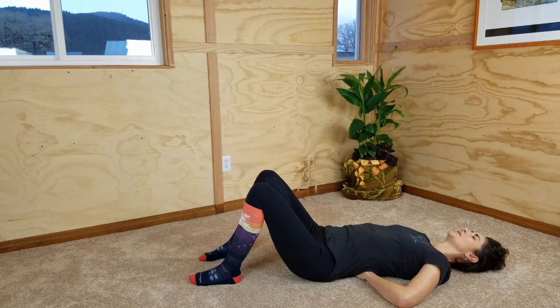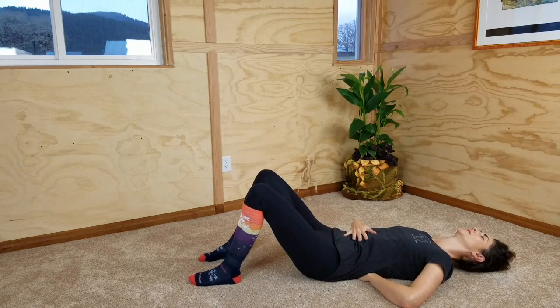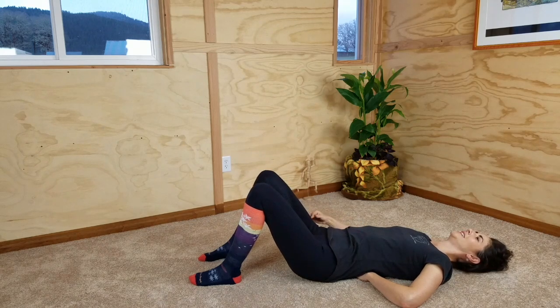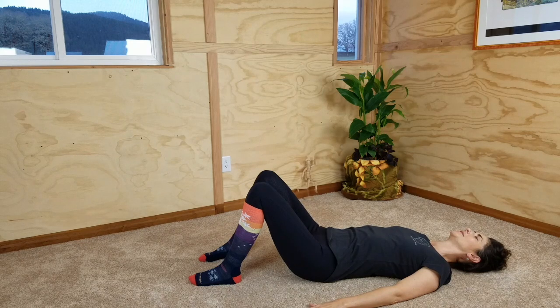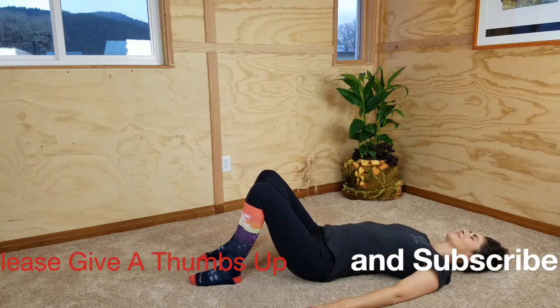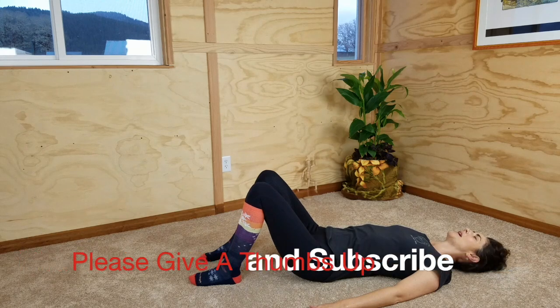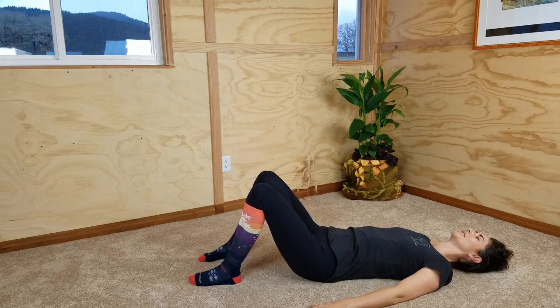On your next inhale, repeat that tailbone press arch off the floor. Your back muscles are working — see if you can feel that with your hands. As you're exhaling, you're reducing the work that the muscles in your back are doing that cause the arch until you can pass through neutral. Flattening your back to the floor is work that your abdominal muscles do. You can take your hand out from behind your back. Let's do that a few more times: inhaling and arching, exhaling and slowly releasing that arch until we can flatten the back into the floor gently.